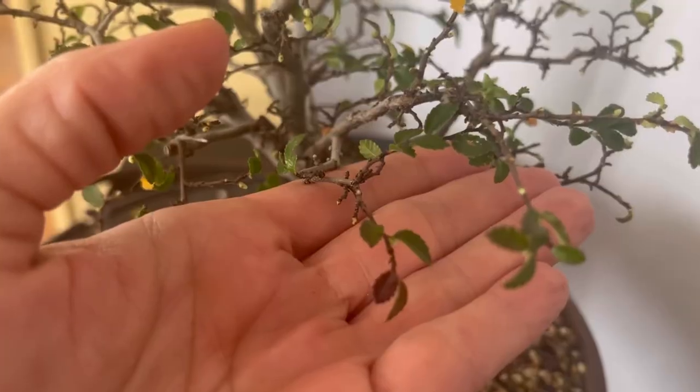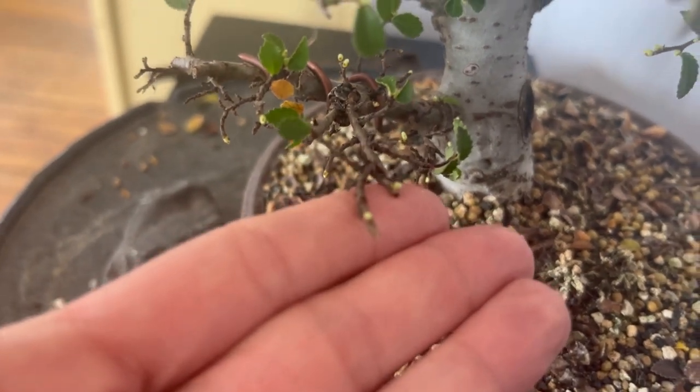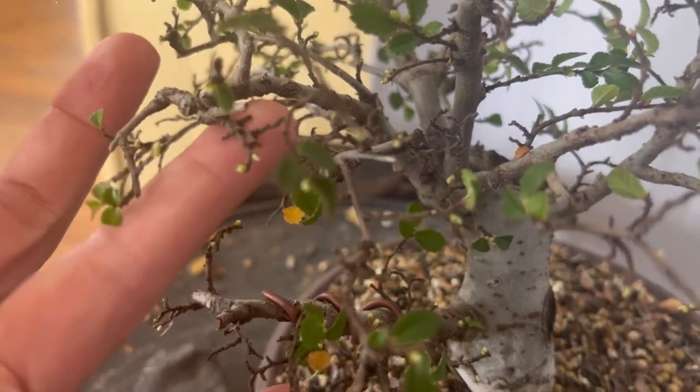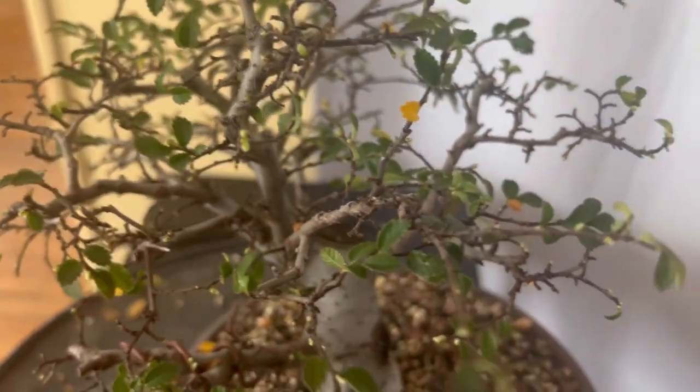A few days ago I brought down all the Chinese elms and left them down here by the windows with my other plants. I came home from a 16-hour shift and we can see all of our new buds on this tree just starting to erupt and push — literally just from moving from the cold room to the window a few days ago.